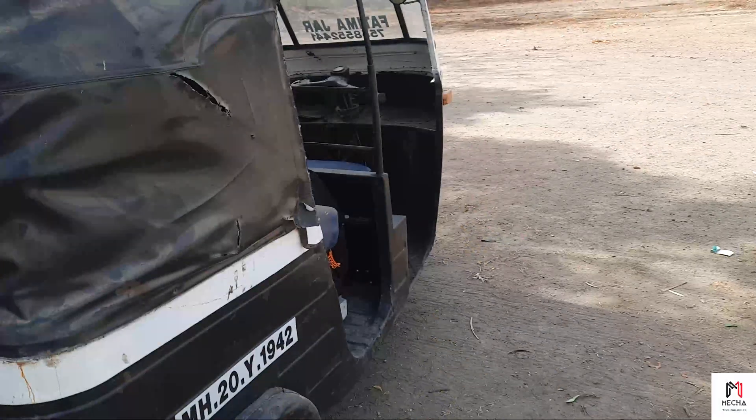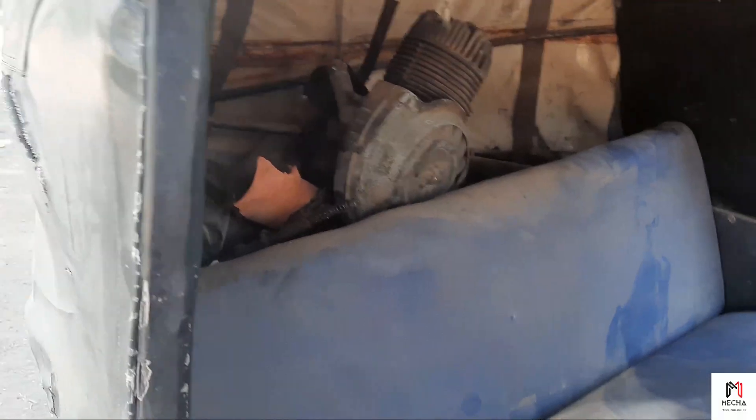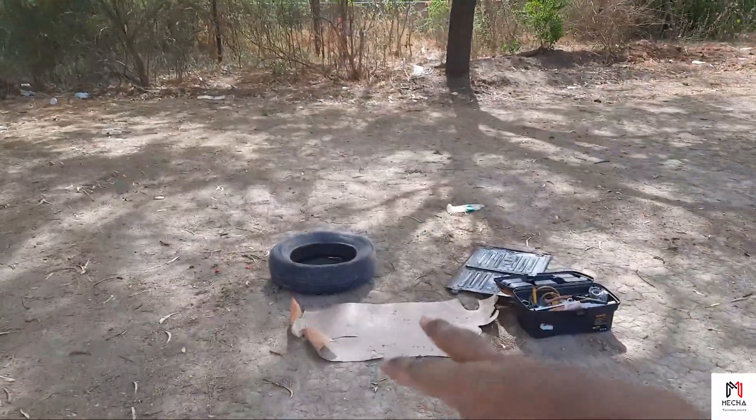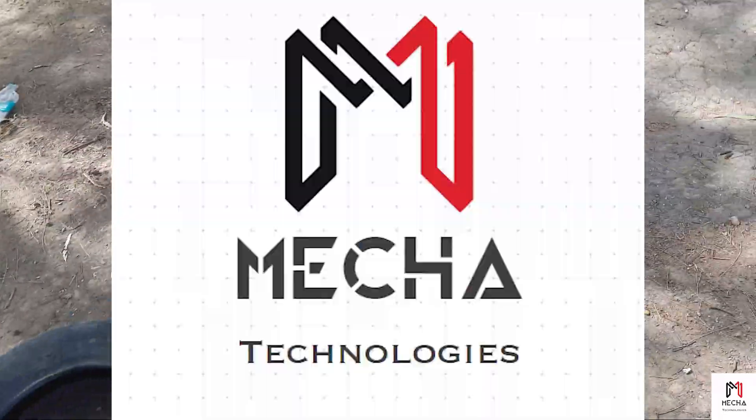Welcome back to the channel. Today is the 21st of May 2022, it's a Saturday evening. I have to go to Pune but we're trying to get some work done on the rickshaw. The plan for today is to take out the engine — we removed this engine last time when we were working on the project — figure out what we want to do with the conversion and all. We've put a tire over here to sit on, we'll put the engine over here and start work.